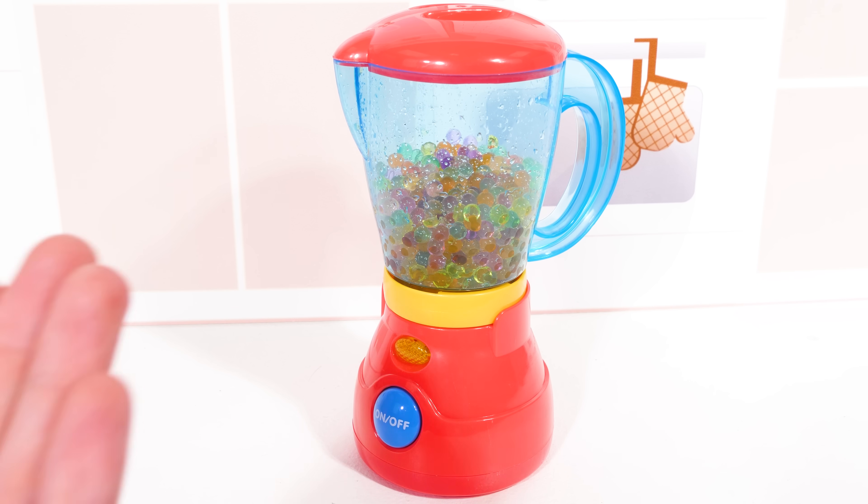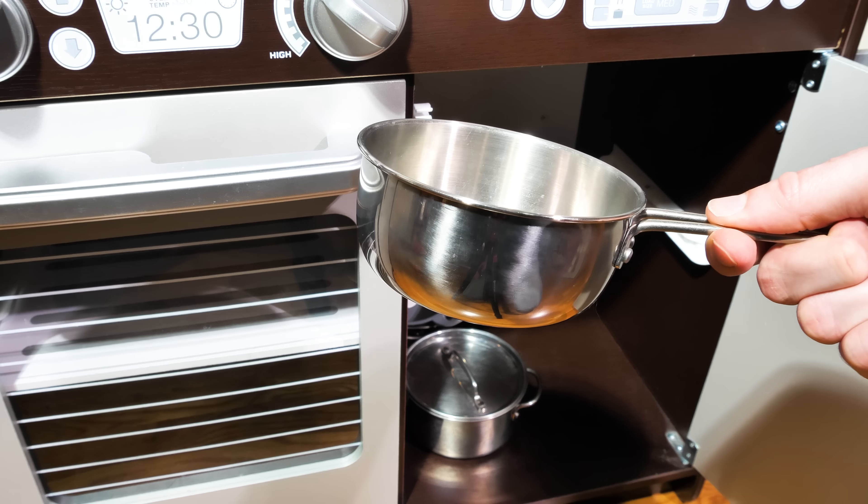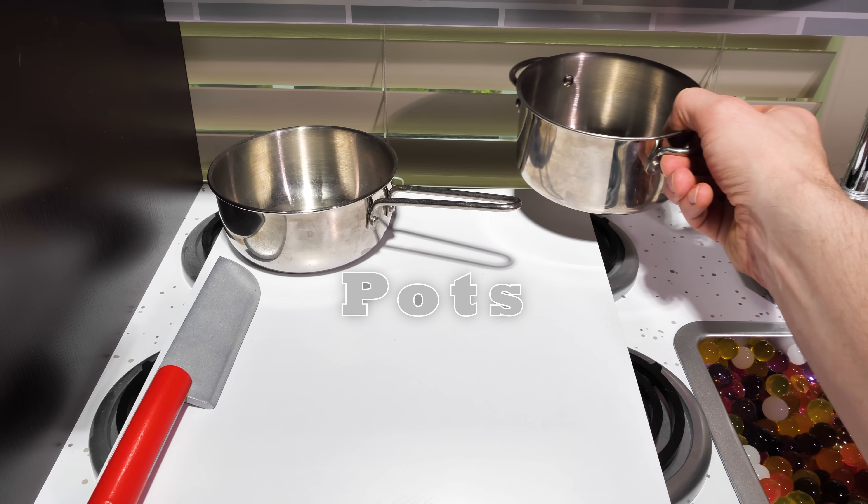To do that, we'll need some pots from our kitchen cabinets. There's one and two pots.